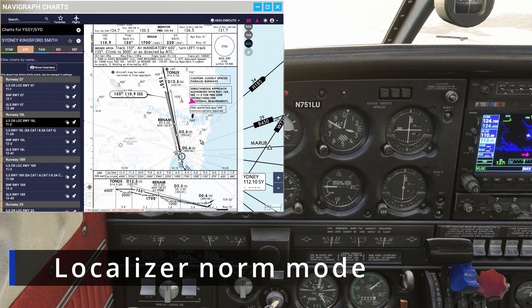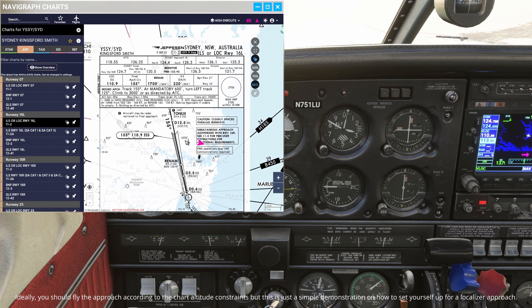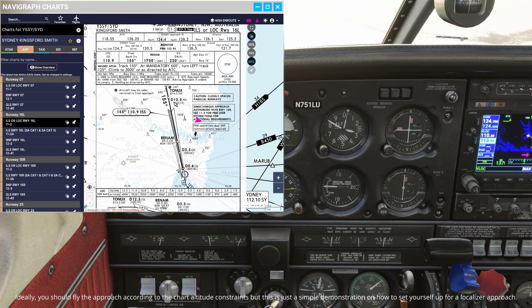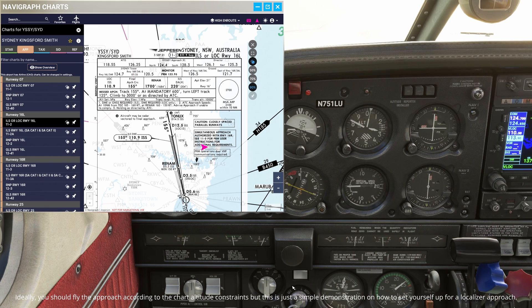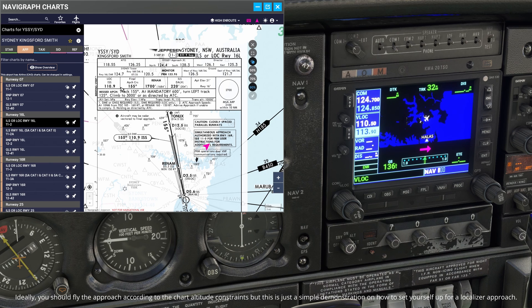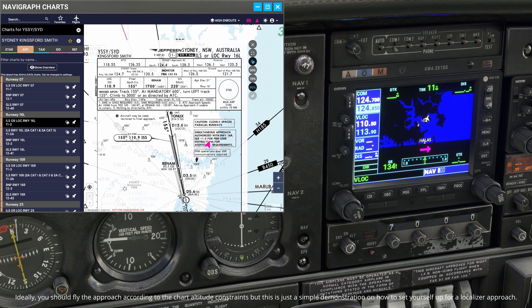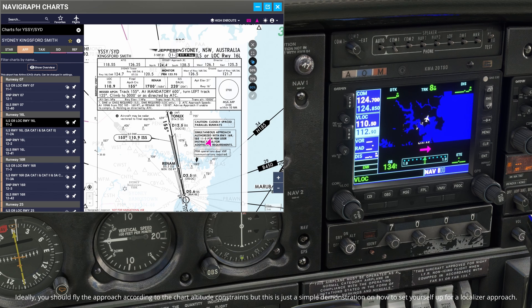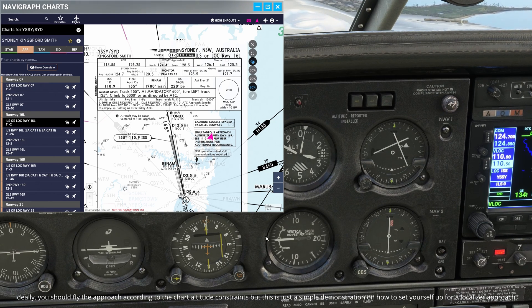To demonstrate the localizer normal mode, which will help us fly an ILS approach into Sydney today, I am going to fly the ILS localizer runway 16 left approach. Right now we are facing away from the localizer, but I am going to use this time to set up for the approach. We are in heading mode and we have altitude hold on. I am going to fill in the frequency we need, which is the localizer frequency 110.9. You push this button to go from communication to localizer frequency, change the inactive frequency to 110.9, and when you hit the swap button that will bring it to active. You can see how all our instruments are now live, showing us the direction to runway 16 left.